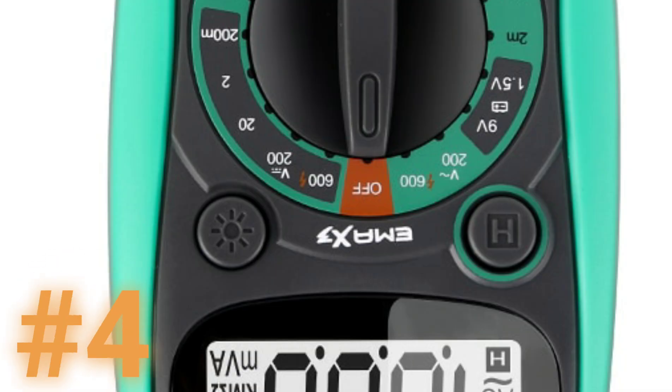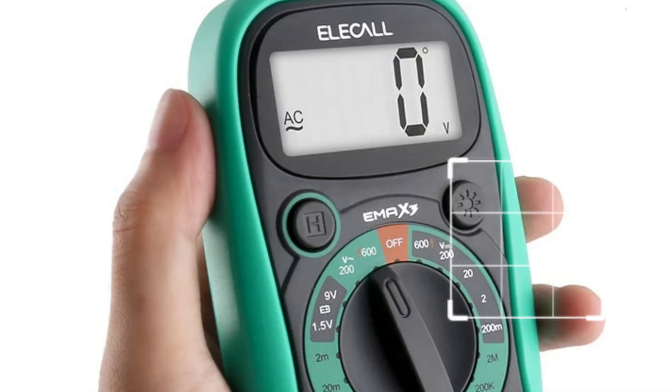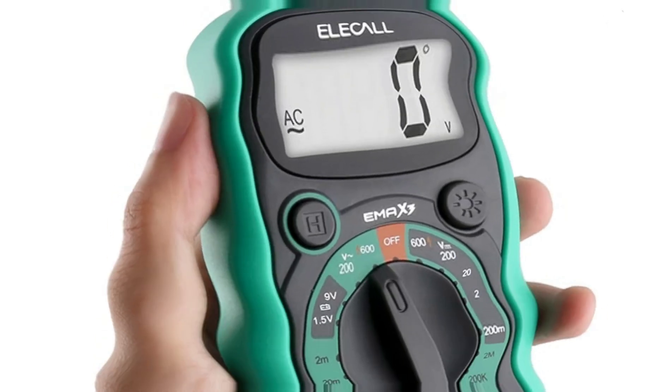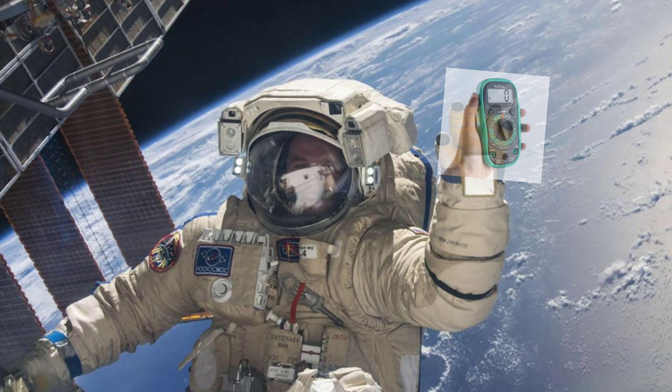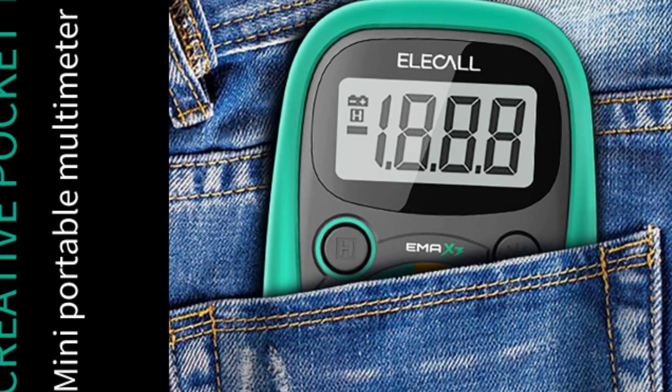Coming in at number four on the weird list: the Alakol Emax X3. Trekkies rejoice — a multimeter just for you! This baby is definitely funky. It has that retro look and seems more at home on the ISS than a typical meter bench. Funny they call it pocketable, but you'd better have some thick pockets, because this thing is really bizarre looking.